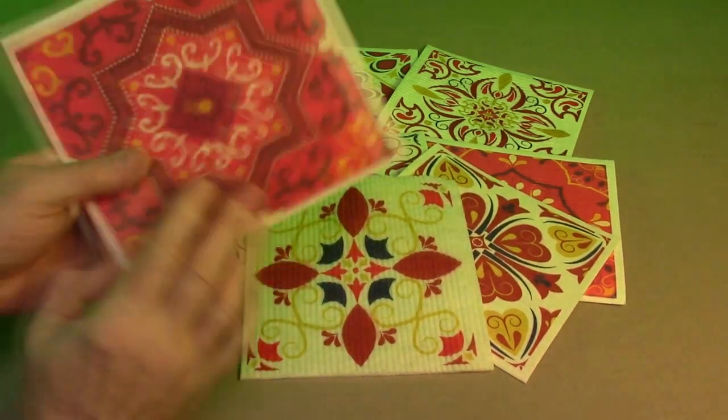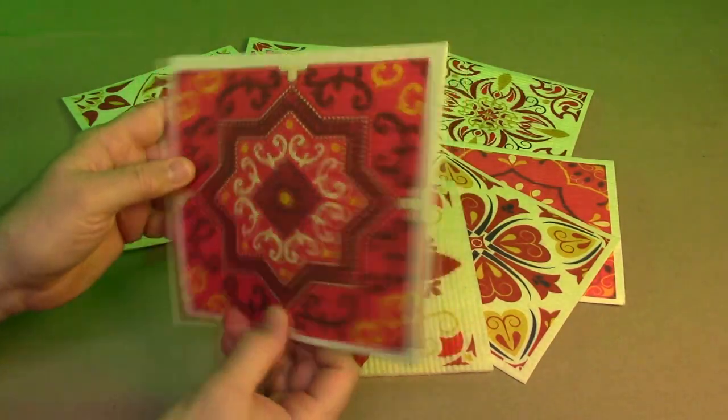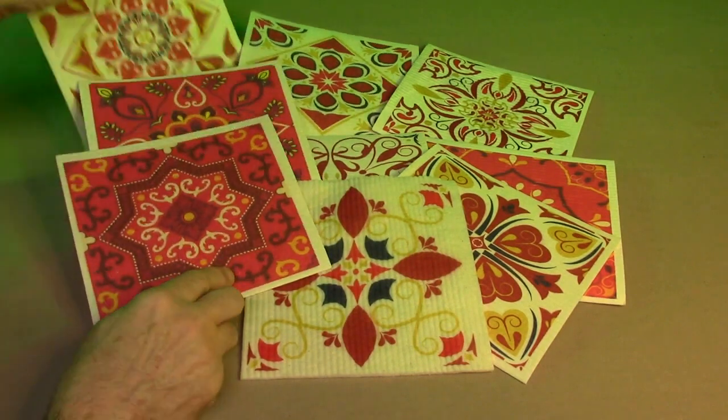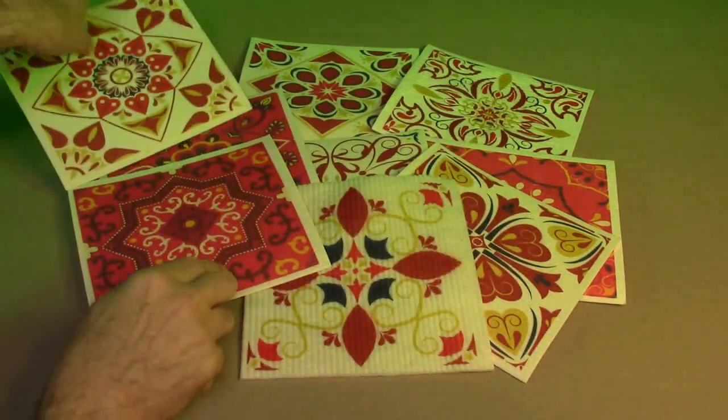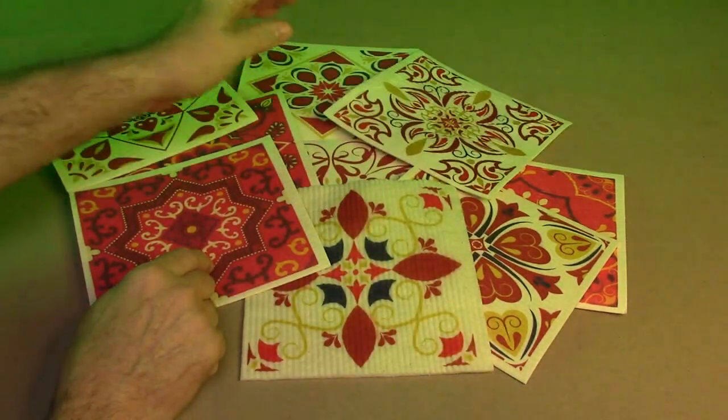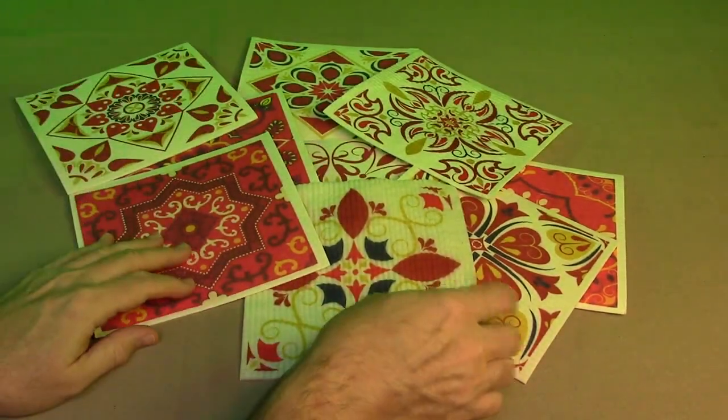They're also beautiful colors. They all have a cream color on the back but they have all these nice patterns on here. You could pick your favorite when you're using it, but they're all beautiful. Just a simple pattern but it works really nice.